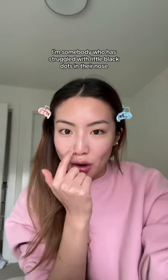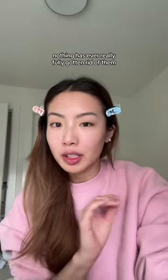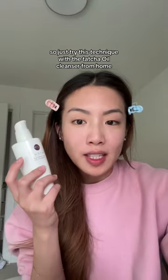I am somebody who has struggled with little black dots on their nose ever since the pandemic started. I've tried BHAs, retinols, the whole thing — nothing has ever really fully gotten rid of them. So I just tried this technique.